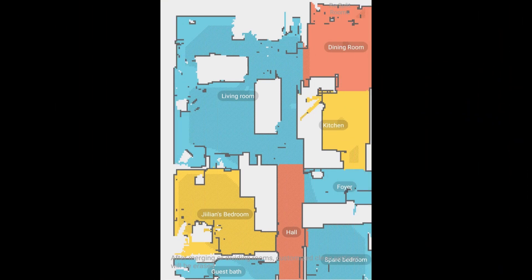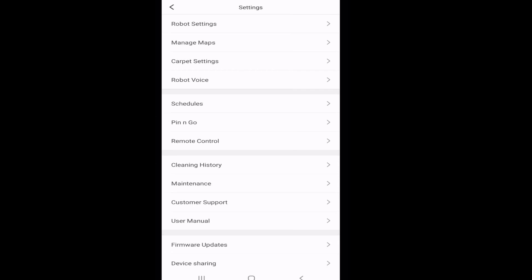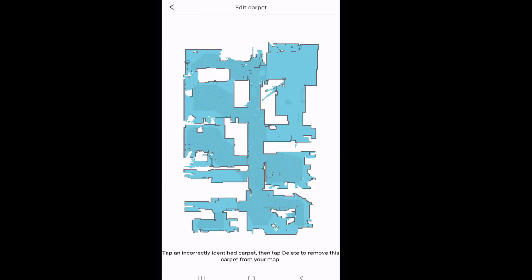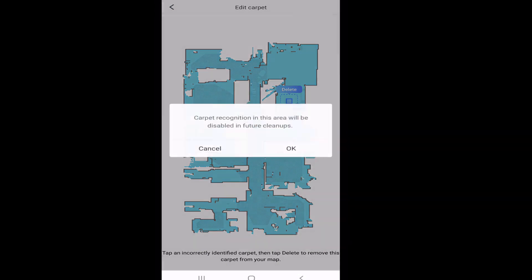The dark shaded area on the map is where the S7 detects carpet, and sometimes it can detect carpet on floors where there is none. The solution is to go into the settings menu of the Roborock S7, go to carpet settings, and at the very bottom you'll see where it says 'ignore misidentified carpet.' Click that, and you can select anywhere on the map with a dark shaded area where carpet was misidentified — like right here in the middle of my kitchen. You can go in and delete it, and it will never again identify that area as carpet in future cleanups.